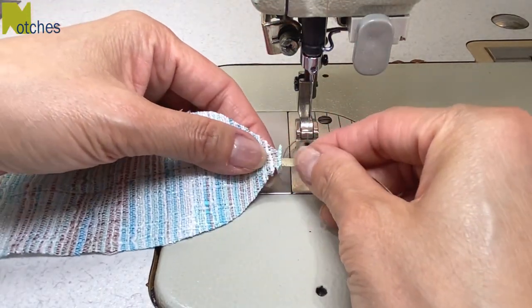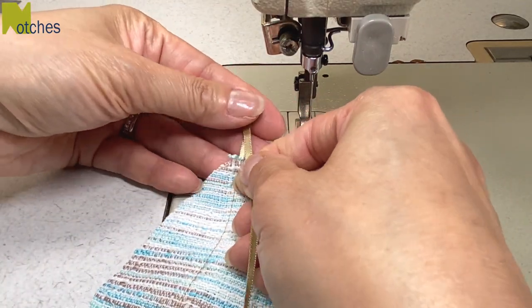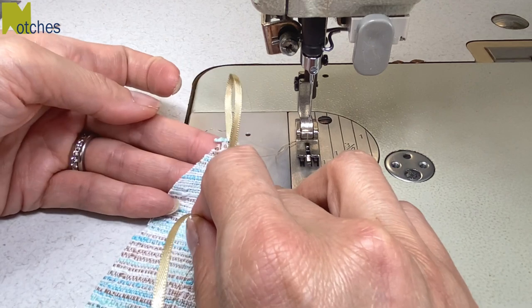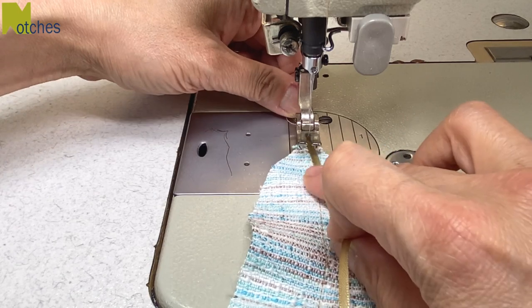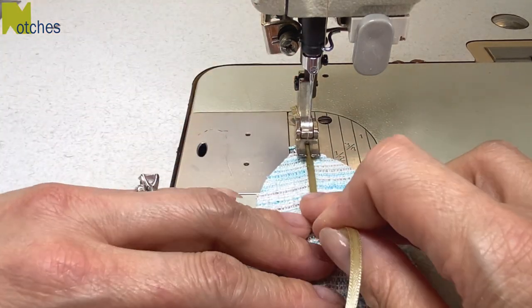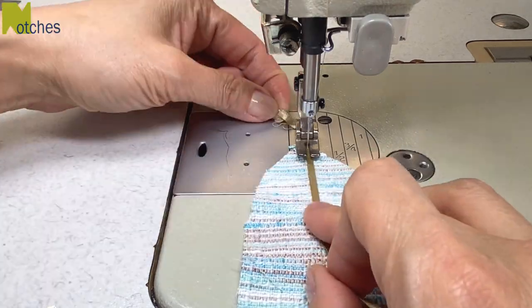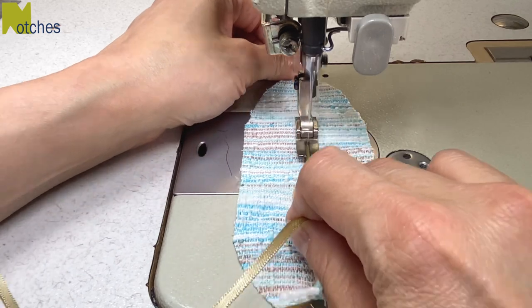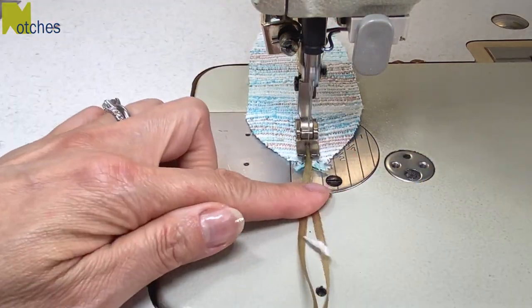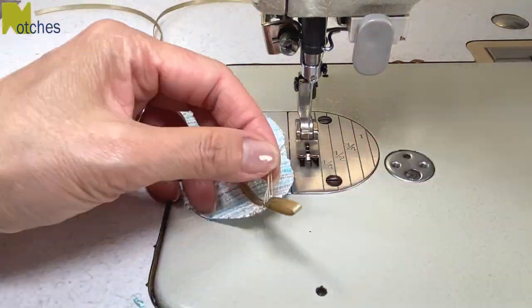Turn the fabric and ribbon onto the other side. Leave about an inch and a half or four centimeters long tail at the bottom. We're now going to stitch the ribbon down the center on this other side. Start by back tacking right at the edge of the fabric and make sure to place your ribbon right on top of the previous stitching. Again hang on to the ribbon from behind to help guide the fabric through. Back tack at the end of the fabric, cut the ribbon the same length as the other one and trim all your threads.